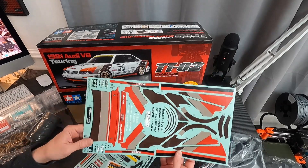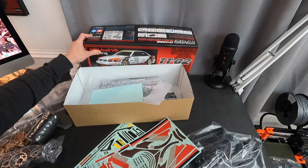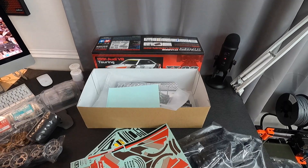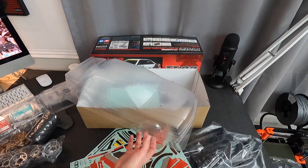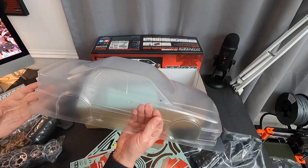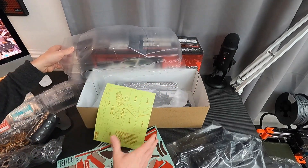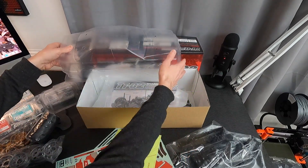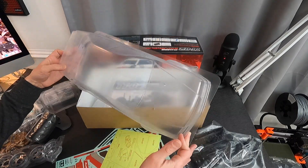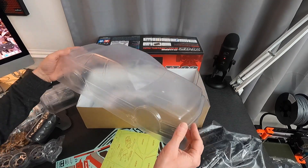I think my hairdryer and a pair of scissors are going to get a good workout this weekend. As it's 48 hours, my plan is tomorrow morning to crack on with the body — cut it out, trim it, scotch bright the inside, wash it. I can see paint masks in here, so the plan is to paint mask and then just build up probably three, four, maybe even five thin coats of white paint during the day.